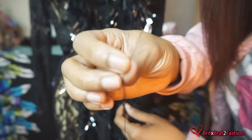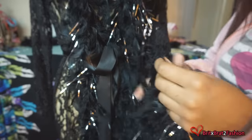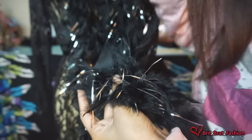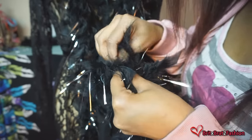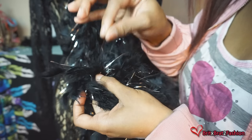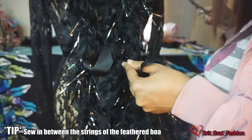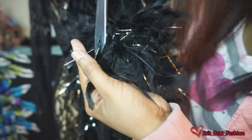I already threaded my needle, so now I'm going to take my feather boa, place it on the sleeve, and start hand stitching. I usually hand stitch about an inch or two apart — it doesn't need to be so close together. I also suggest that you stitch in between the thread that is actually holding the boa, because that gives you more security and ensures your boa doesn't fall off your garment.